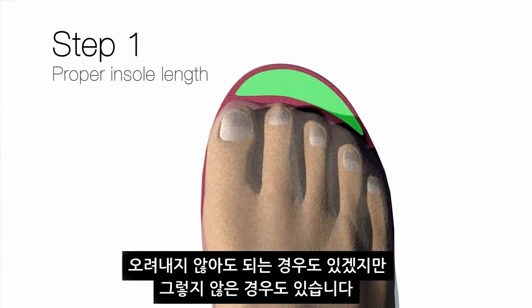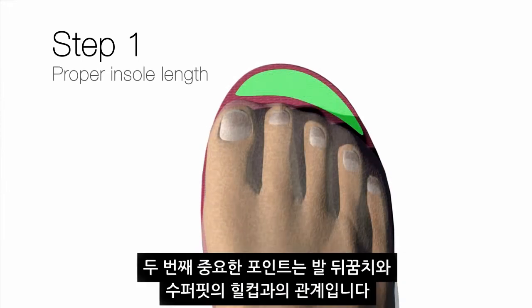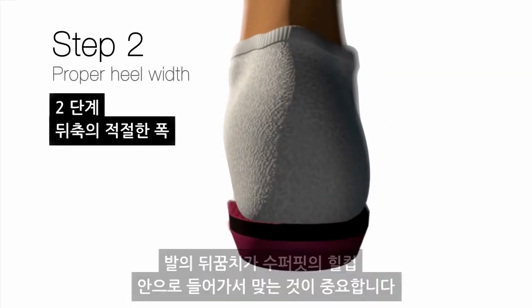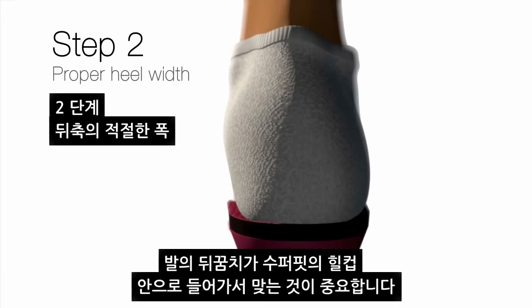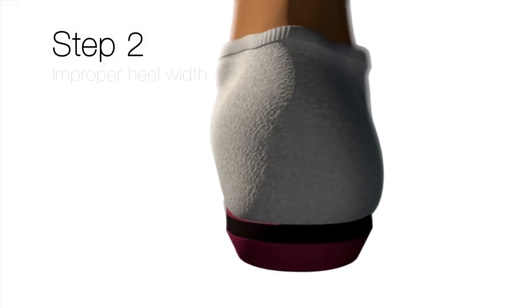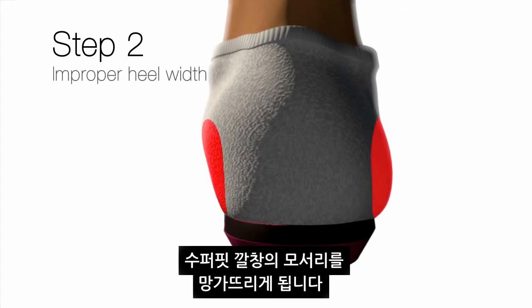The second sizing point I look at is the rear foot — the heel area. The heel cup on the Superfeet product: it's important that the heel of the foot fits into the Superfeet heel cup. We want the heel in it, not on top of the heel cup. If the heel of the foot is too wide, it will crush the foam on the top edges and on both the inside and outside edge of the heel cup.